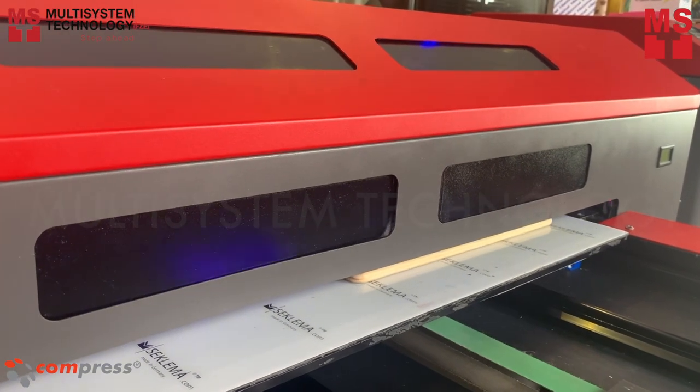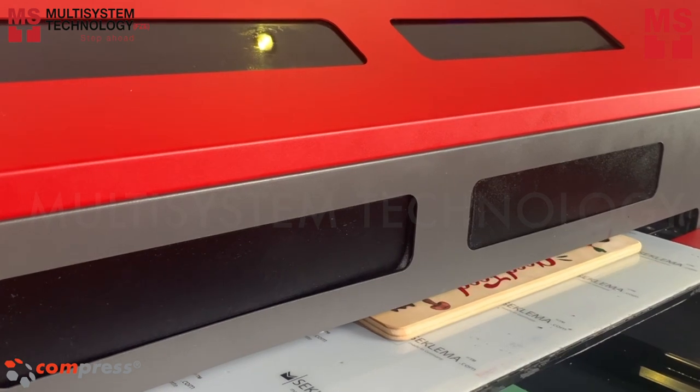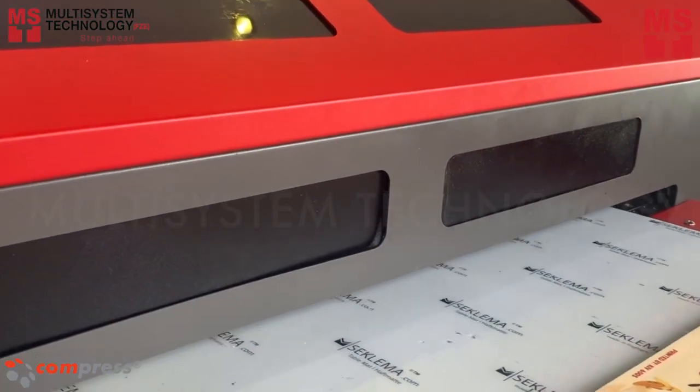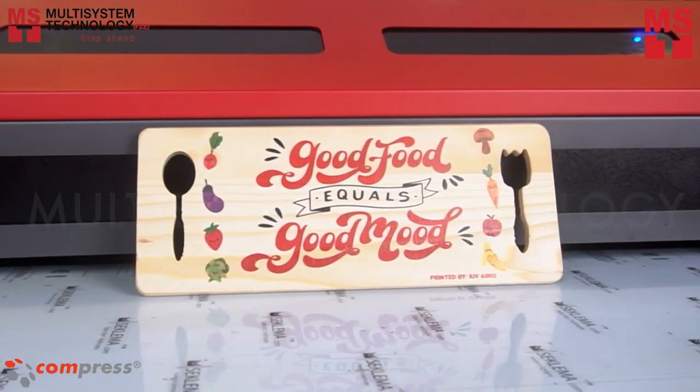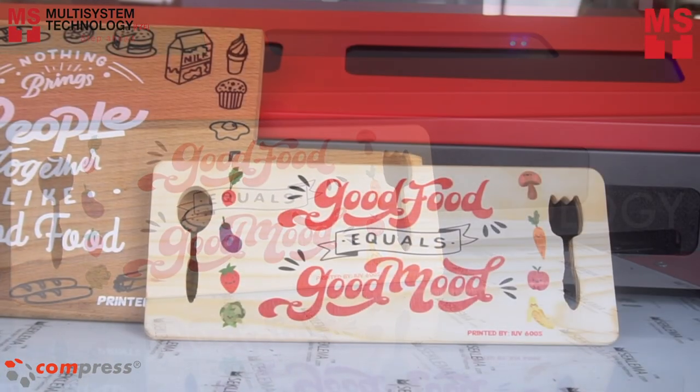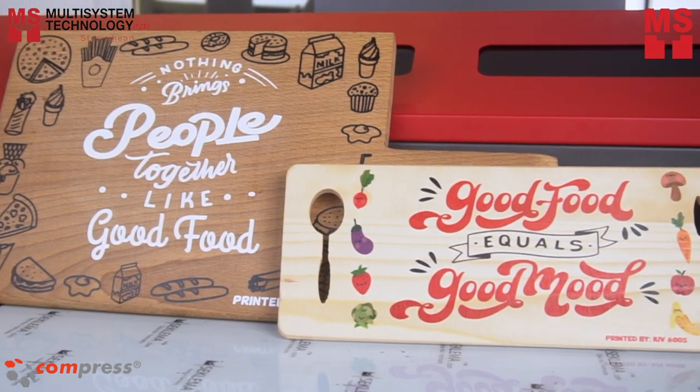This printer delivers exceptional photorealistic color. And in no time, you are done printing on a wooden cutting board. Make custom wooden boards for a truly original presentation. Be unique with iUV LED printers.